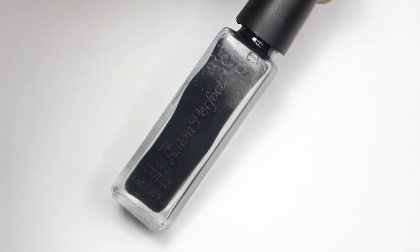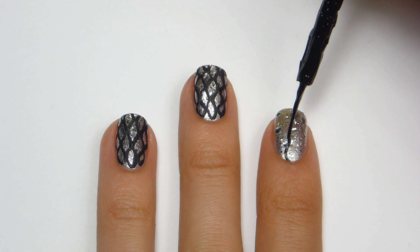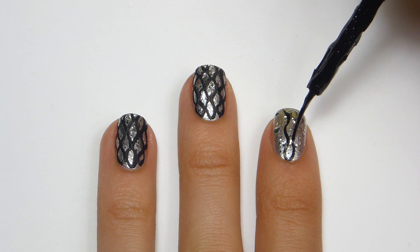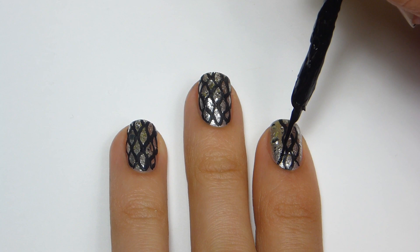Now using a black striper, I'm going to make the snakeskin by first applying a curvy line going down the nail. Then I'm going to do the same thing but going the opposite way so that it'll start to form the shapes for the skin. Just keep repeating the lines until the entire nail is covered, and make sure you align them properly to be able to form the pattern.